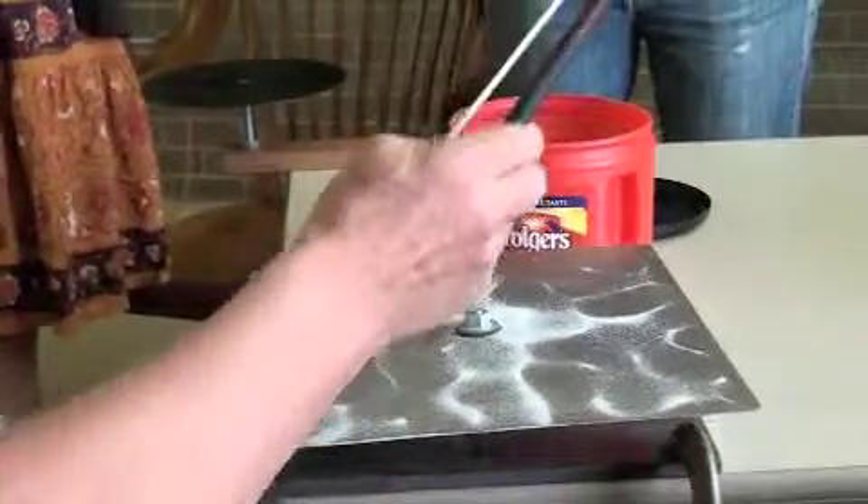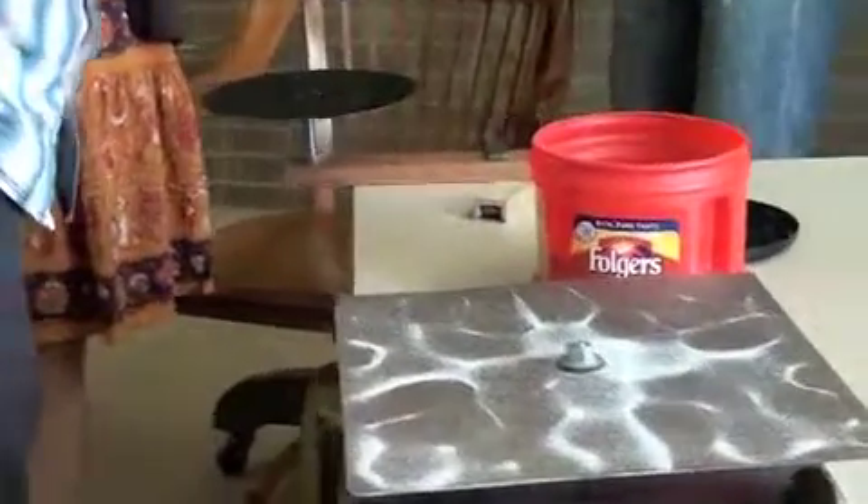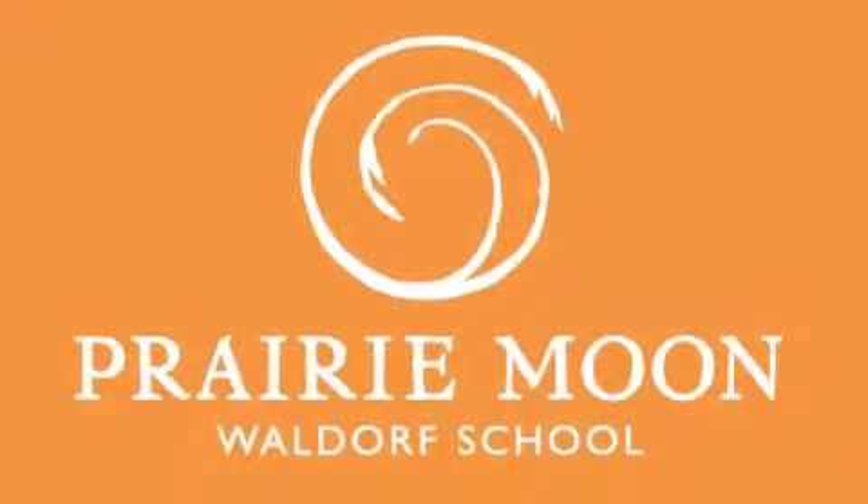Right, now let's have a look at the round one.